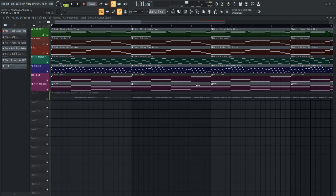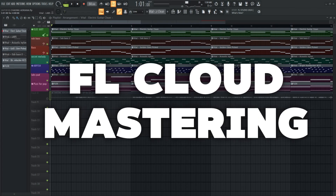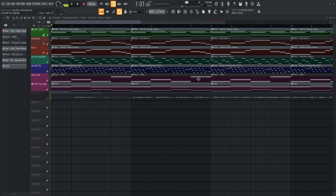Today, I want to talk to you guys about FL Cloud Mastering inside of FL Studio. Now, this works similar to how certain distributors have their own mastering feature — take Landr, for instance. But without further ado, let's get into it.